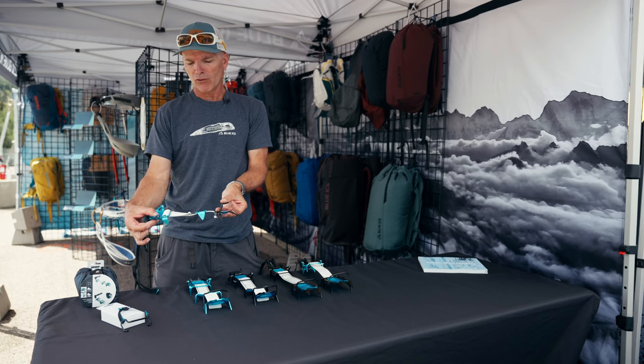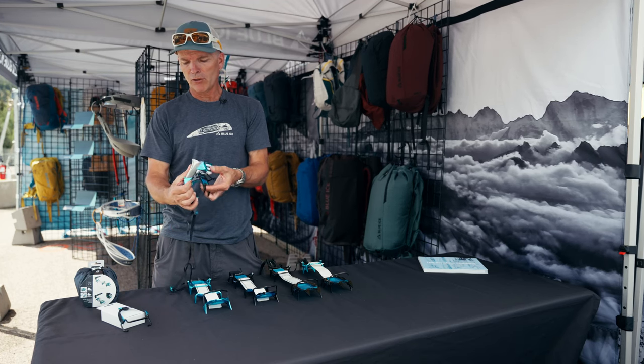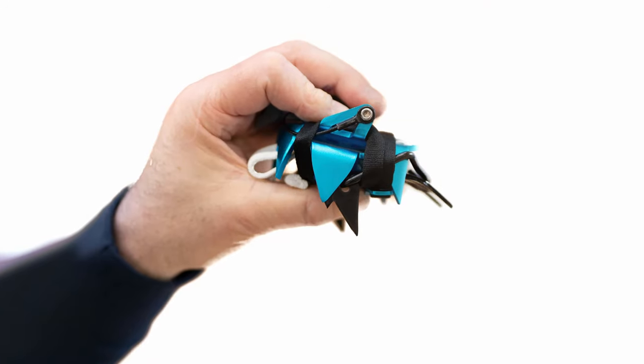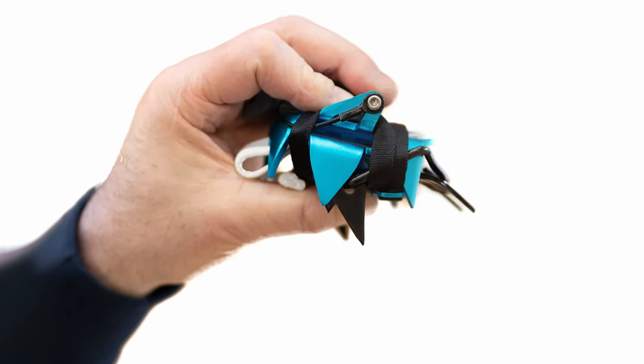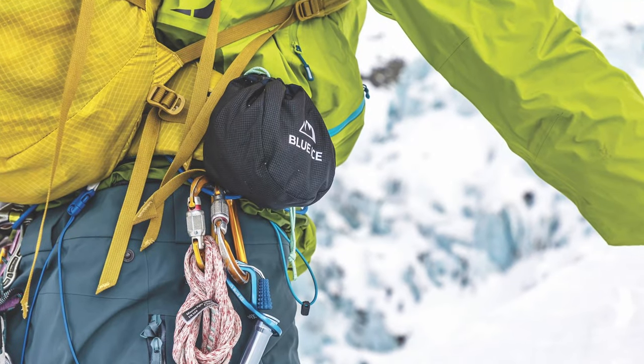The Crampon is in three sections in some of the models, allowing you to fold it up into a very small package. The Crampons fit in this pouch, and the pouch has a belt loop.